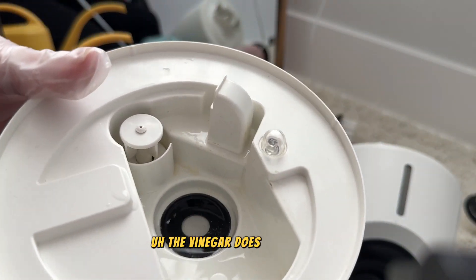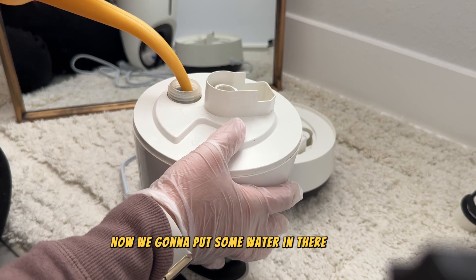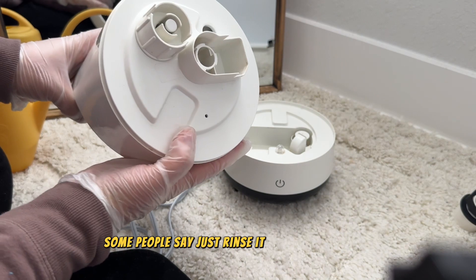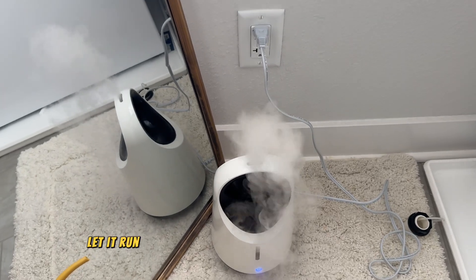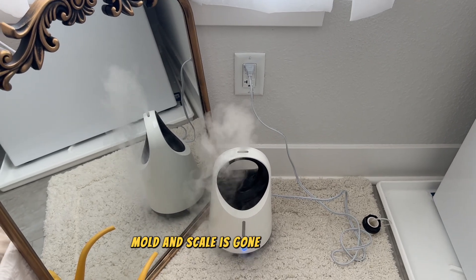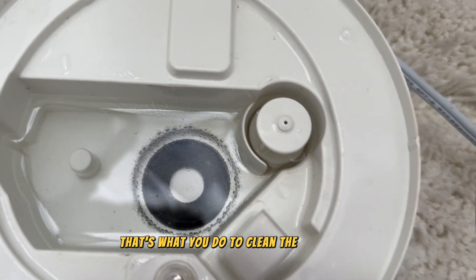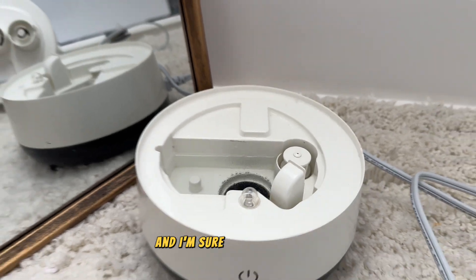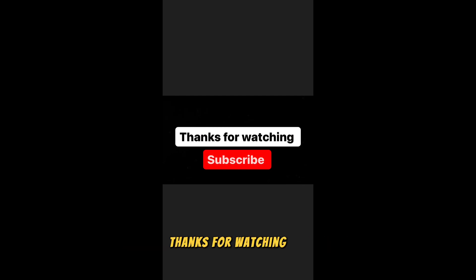The vinegar is doing its action. Now we're going to put some water in and turn the humidifier on. Some people say just rinse it before using it, but I'll let it run for an hour or so instead, so all remaining mold and scale goes out with the steam. That's it — it took about half an hour. If you liked the video, give it a thumbs up and subscribe for more content like this. Thanks for watching, bye!